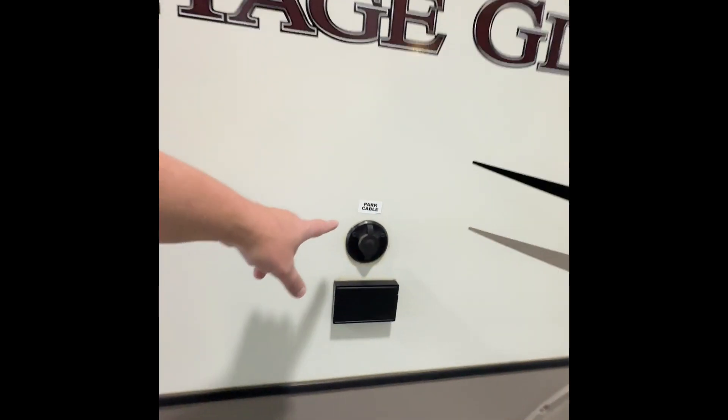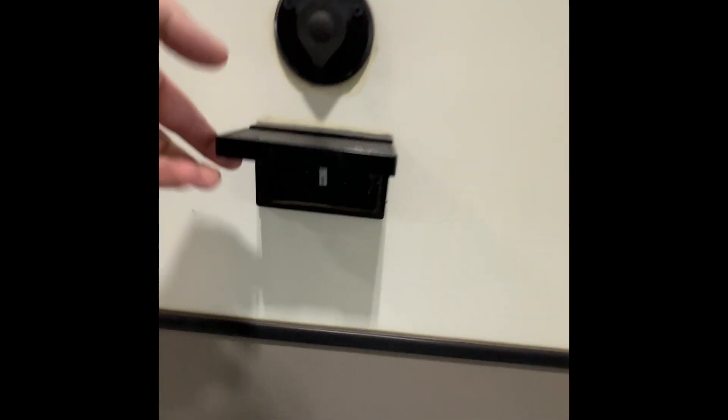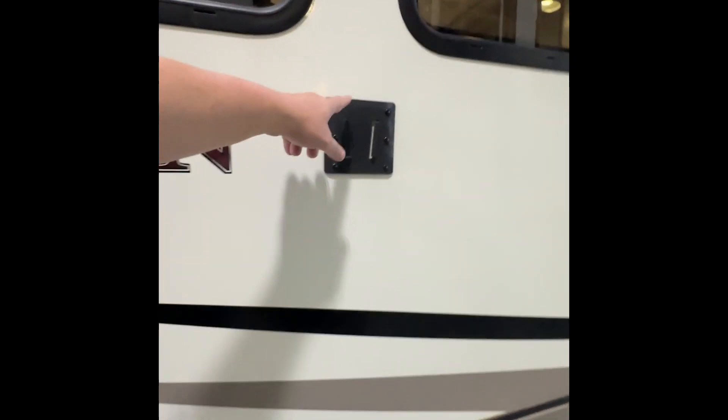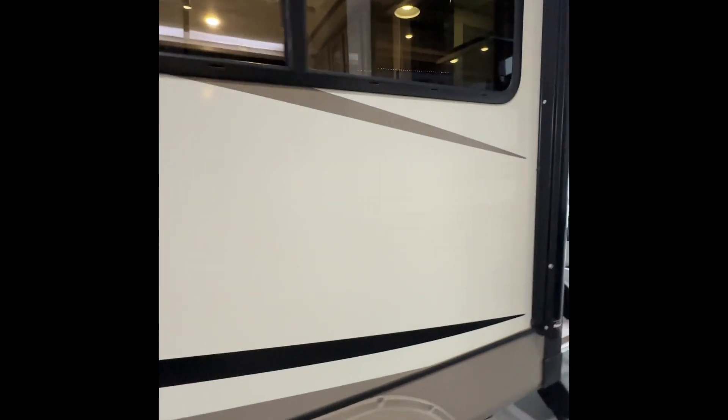Moving to the side — where it says park cable, this is actually coming out so if you want to put a TV out here you do have a power outlet and a cable outlet to hook up, and this would actually be a mounting bracket for a TV if you want to do that.